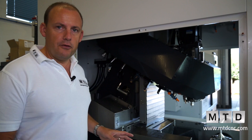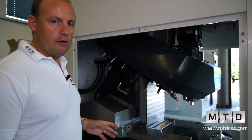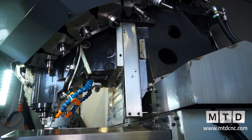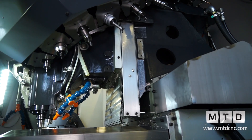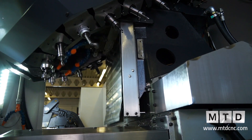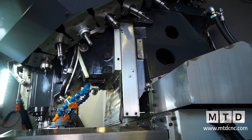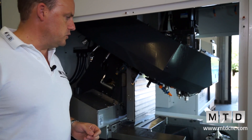Here we've got the side door off of the machine, which gives us a much better visual. We can actually see the configuration inside the machine. And here, this is your tool changer, which gives us obviously the flavour of the different types of tools that you can actually use on the machine. We've got turning tools, then we've got drills, and then we've got your end mills. We've actually got 22 stations, so you've got the option to have 22 tools on the machine.